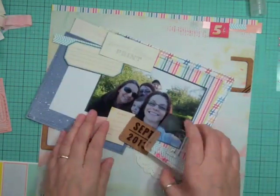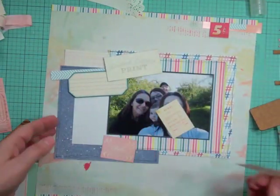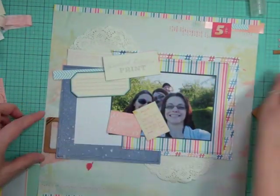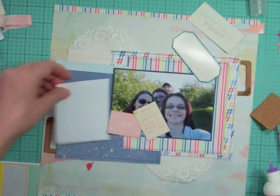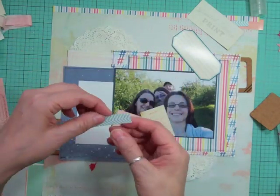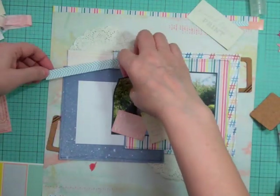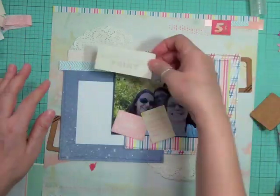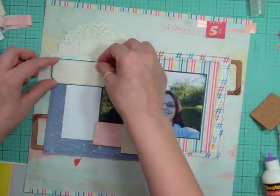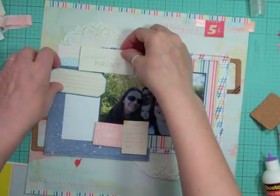One of the stamps that came in this month's kit is a cute little camera with a heart where the flash is, so I'm going to stamp it out a few times and use it on this layout as an element. But first I'm going to glue down the base of the layout — the bottom pattern papers and the doilies — using a combination of my ATG gun and my quick dry adhesive.